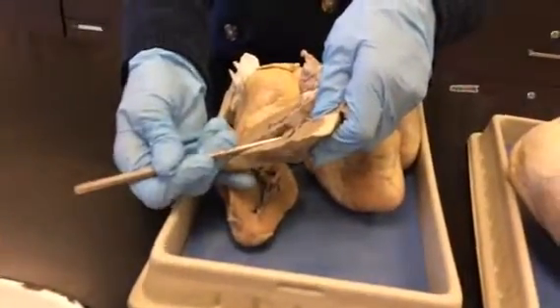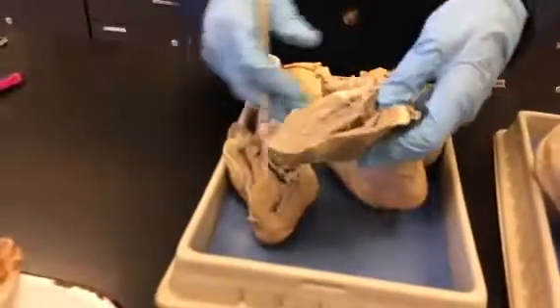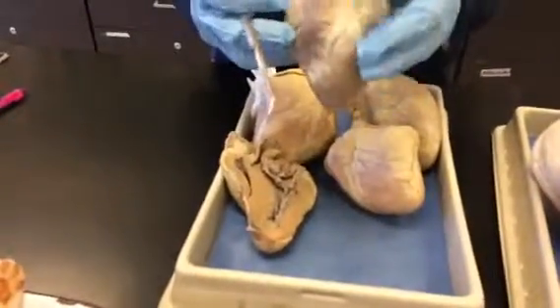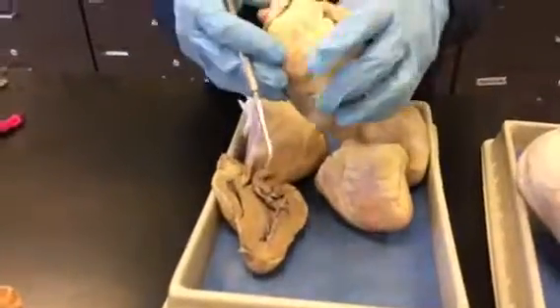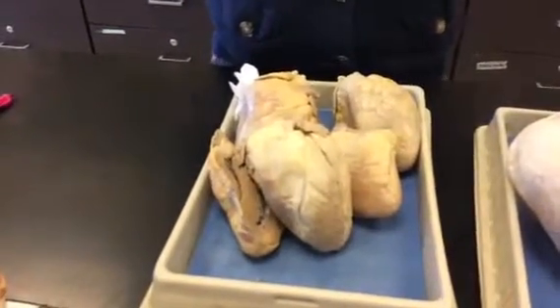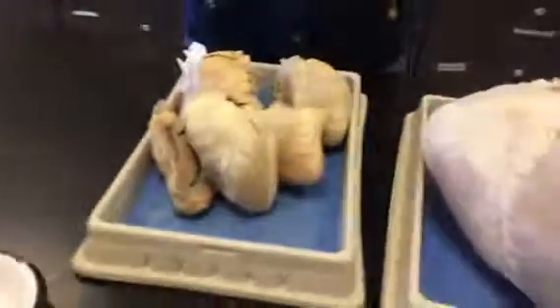They like to put a clip on that and ask you what it is, so remember: that's the moderator band. The lab also says to look for the ligamentum arteriosum, but we don't have a fetal heart so I can't show you that. That's the direct connection between the pulmonary artery and the aorta, allowing blood to bypass the lungs in the fetus.